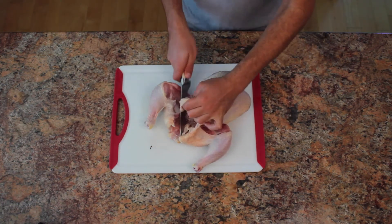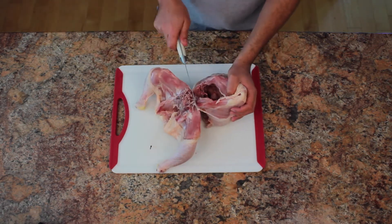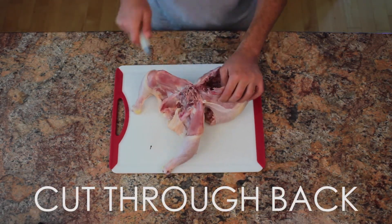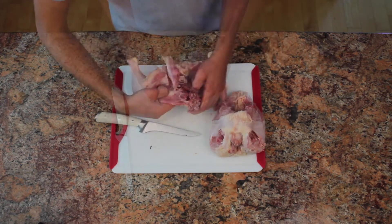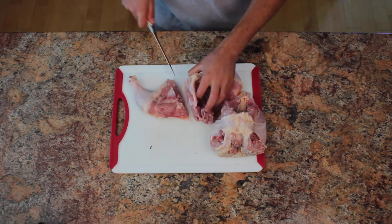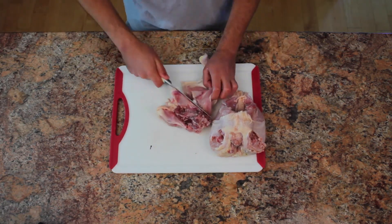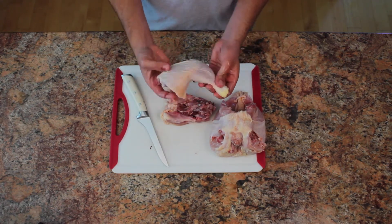Next you'll want to cut through the skin right below the ribcage. Now you can easily dissect the bottom half by cutting through the back. Popping the thigh joint out will allow you to cut through super easily. Repeat this step on the other side and you'll have two thigh and drumstick pieces with a nice back piece.